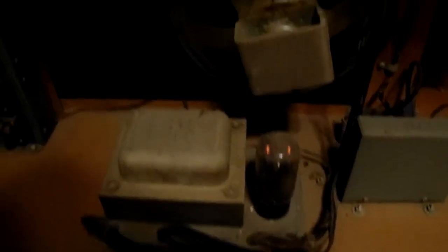We're going to go to the back now. Here's the tubes glowing. Here's the power supply. There's the main speaker. We're turning off the light here so you can see the tubes glowing.